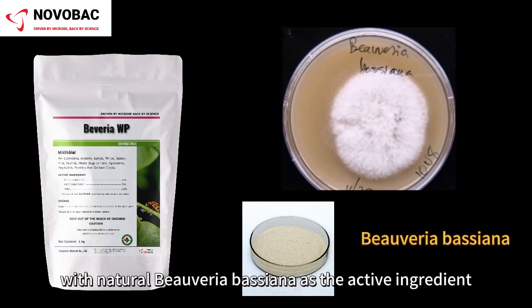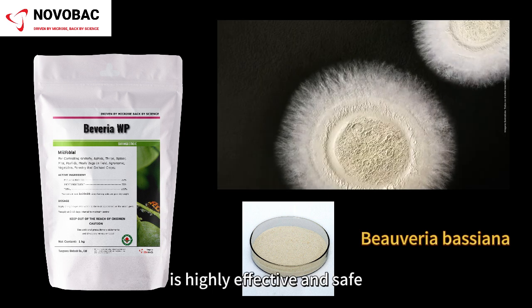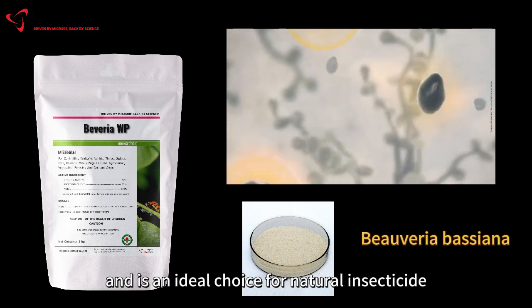Bavaria WP, with natural Beauveria bassiana as the active ingredient, is highly effective and safe, suitable for indoor and outdoor plants, and is an ideal choice for natural insecticide.